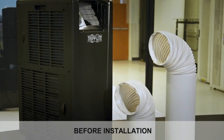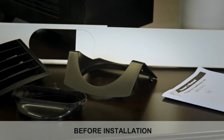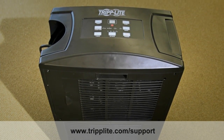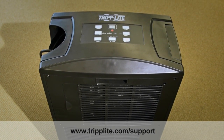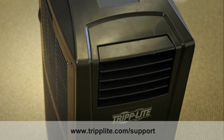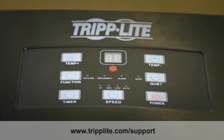After removing the unit from the shipping container, refer to the parts list in the user's guide to ensure that all parts have been included. Next, visually inspect the unit for damage that may have occurred during transit. If you notice a problem, visit www.triplight.com for service. Do not attempt to operate a damaged unit.